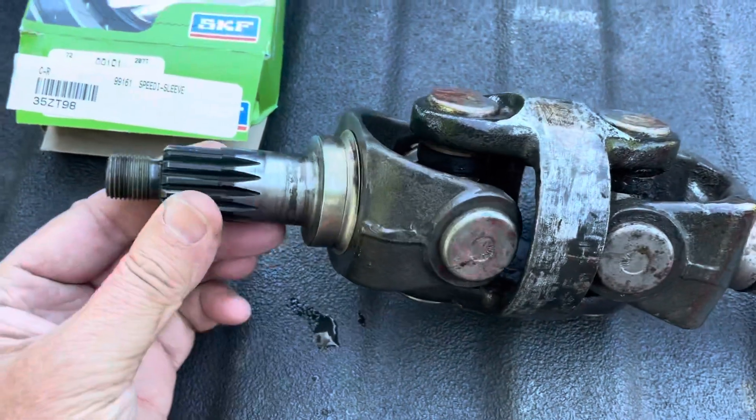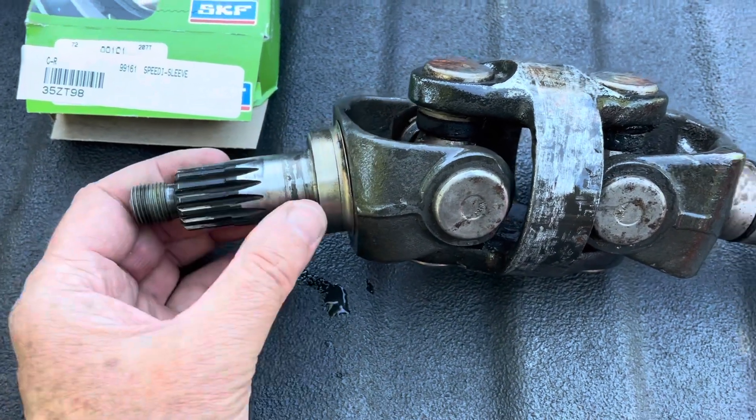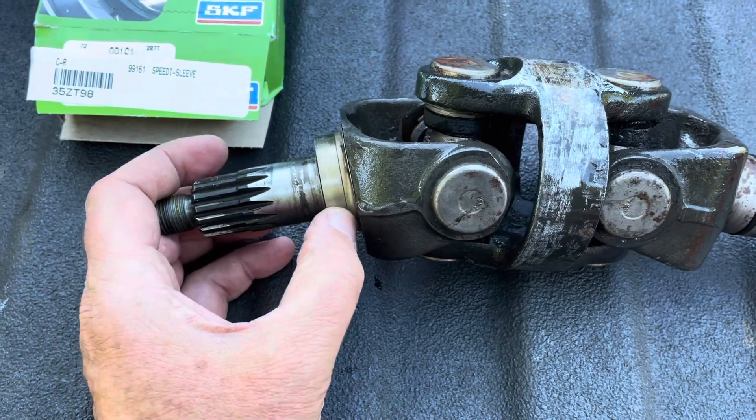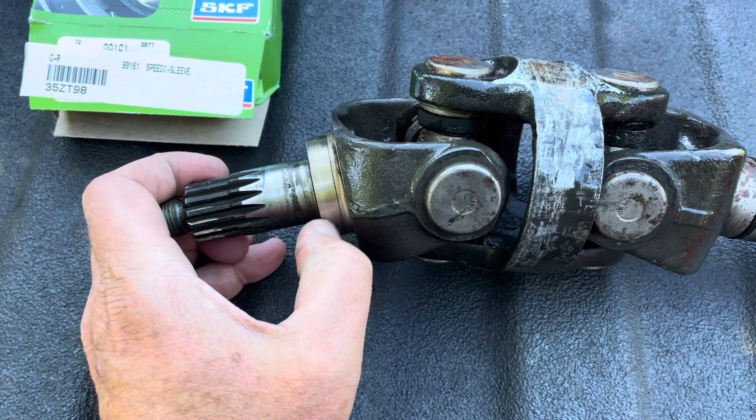This is the spline input shaft that has gears that go into your upper gear housing. And this surface right here is where the seal rides. That surface had a very deep groove in it where the seal has been riding on it for years.